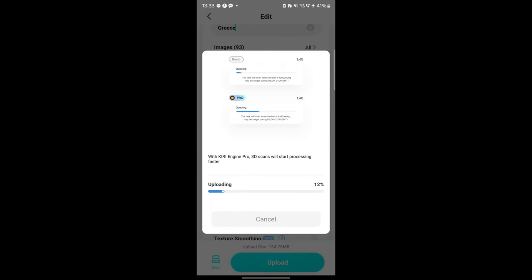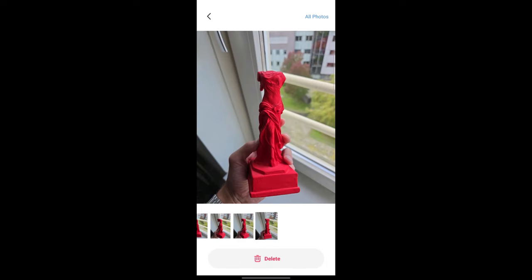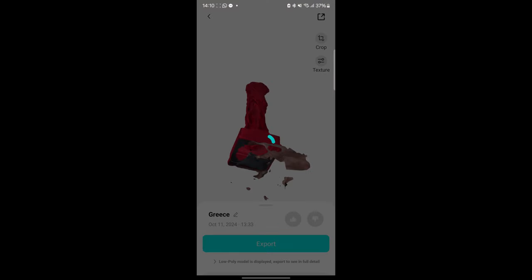The reason auto object masking is so important, especially when holding the object, is because we're using our hand. To avoid having our hands or any unwanted elements in the final version, enable auto object masking. It basically allows Kiri Engine to identify what it thinks is your actual object versus what is not — like the hand, the window behind it, and so on. Enable that if you're holding your object.